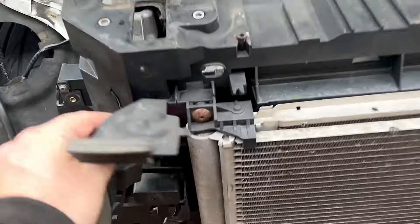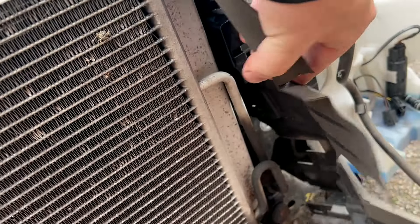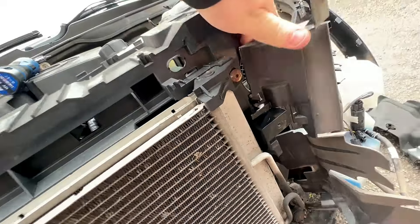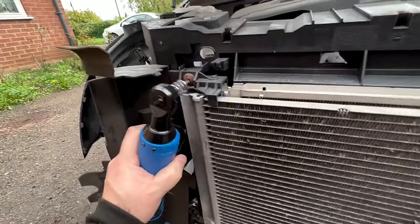So pulling these panels back we can see some T20s — rather rusty T20s. I'm not entirely convinced this is the first accident this car's had, if I'm going to be honest. And there's another T20 there, so let's get them out and then we should be able to drop the air conditioning condenser out.